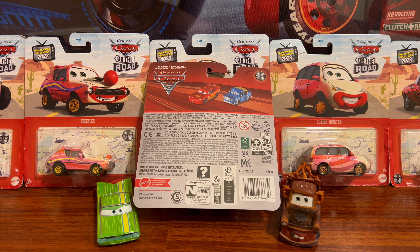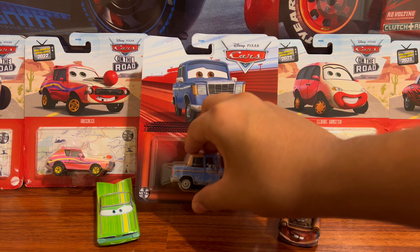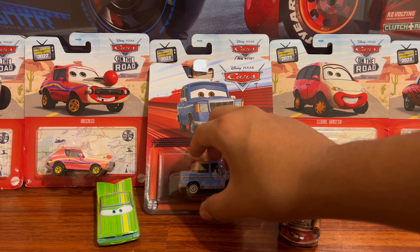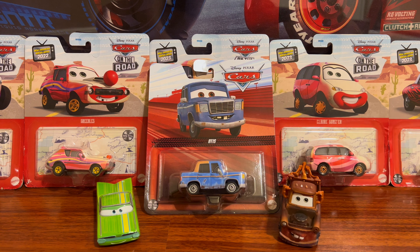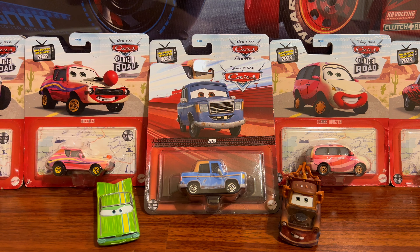This is Otis — he's on mint card. All the other cars I got were on mint card too, so that's lucky. You can see Todd Marcus here; his card was also in good condition.